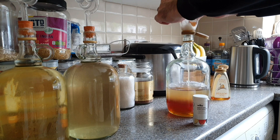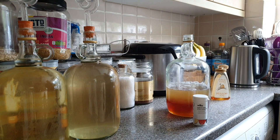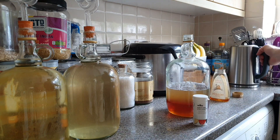Simply then get a 19mm rubber bung with a hole through it, and an airlock. You can get those off eBay for a pound, £1.50. And that means basically for £1.50 you've got a nice little micro-brewing set up.